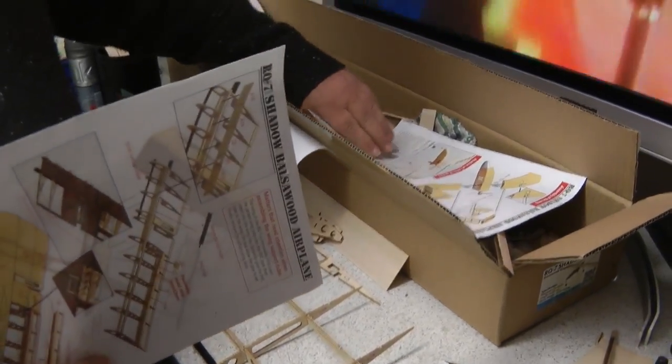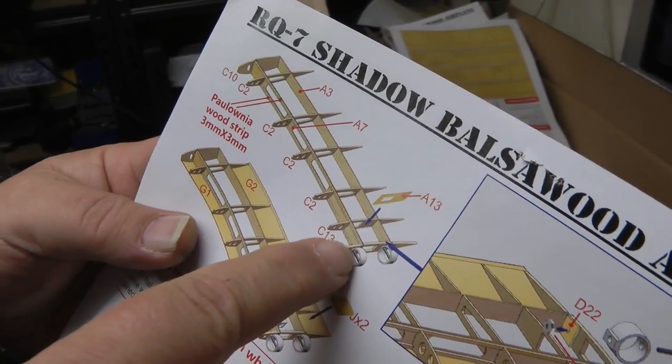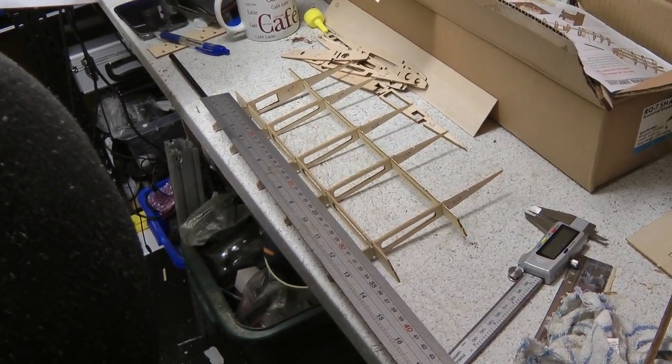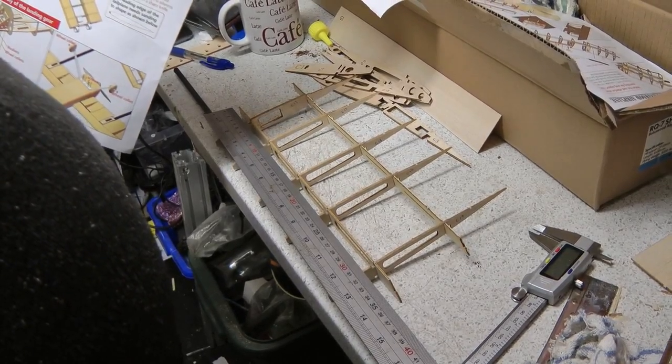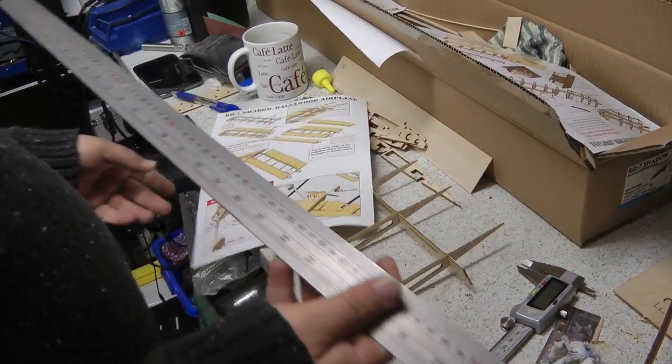And then if we have a look at the tailplane drawing - there you go - 3 by 3 runs the whole length of the D-box on the tailplane. The tailplane is roughly 34 centimeters, or about 13 and a half inches for those in America. So you need at least four lengths of that. It's also used on the hatch on the body as well, so if you wanted to get enough for that, you're looking at another 42 inches of 3 by 3 strip wood. Any questions, leave them in the comments and we'll have a go at answering them.